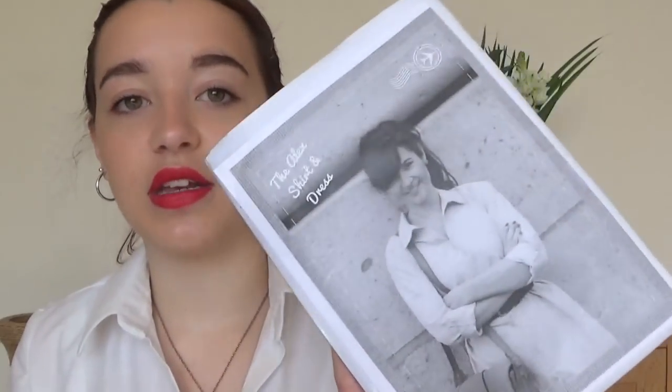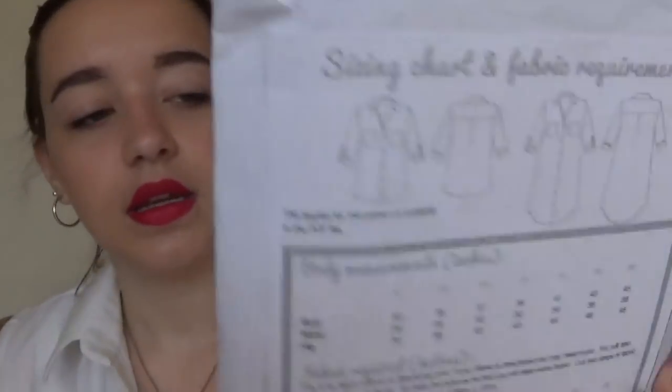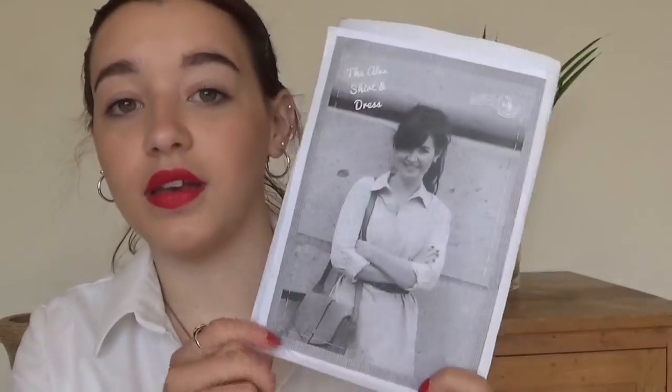Then the Alex shirt and shirt dress. I've never made the shirt dress version because it's quite wide — I like things going in at the waist a bit more. But I really like the shirt, and this has kind of become my scrapbuster pattern because I'm able to get the shirt out with about 80 centimetres of fabric. So that's a very handy one to have and one I'm going to be using a lot.